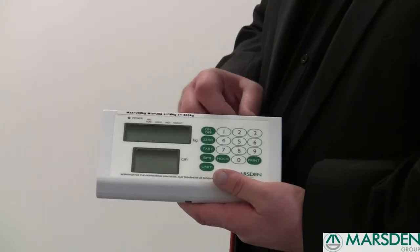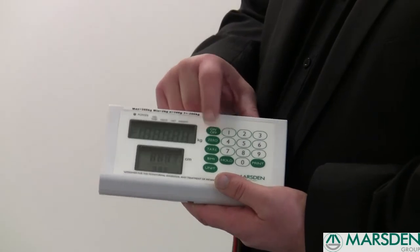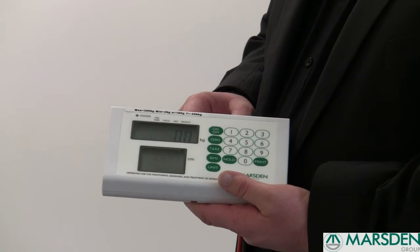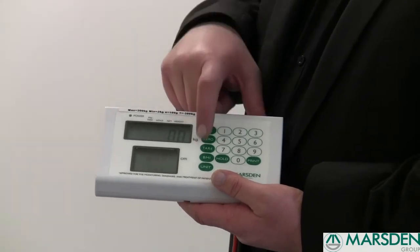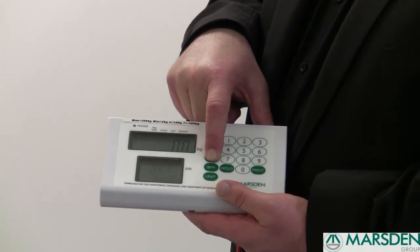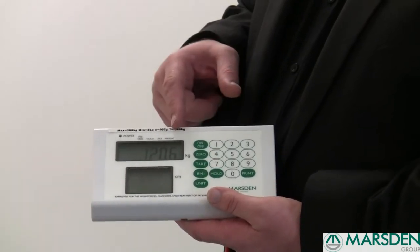To pre-set the weight of the wheelchair, simply turn the scale on, let it go through the start-up process and that shows a zero reading. Once it shows a zero reading, keep your finger depressed on the tear button for a second or two and it will show a flashing light.